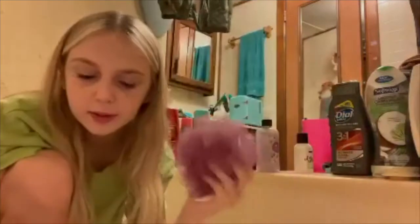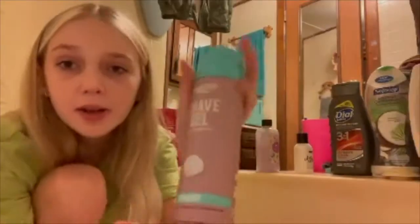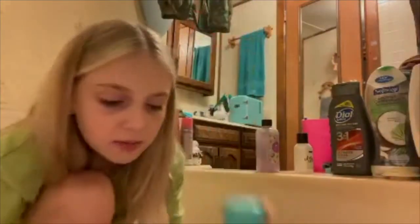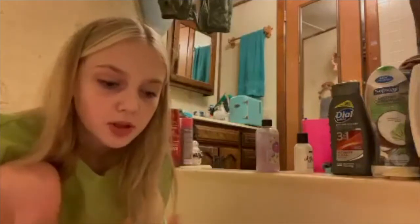The bubble bath doesn't even tell you the brand but it's aesthetic. Next we have love looper. I'm using the dark bubble bath because I missed shaving half my leg. Mom buys this shave gel. Then shampoo and conditioner. I'm gonna go ahead and start the bath and pamper myself. We'll also be cleaning my room — it's kind of just resetting for the week with my skincare routine.